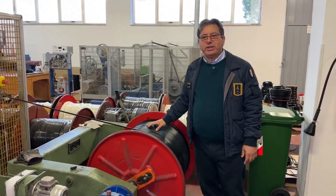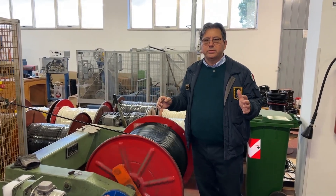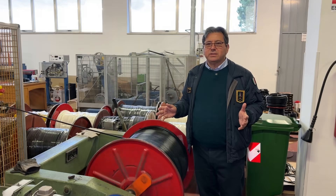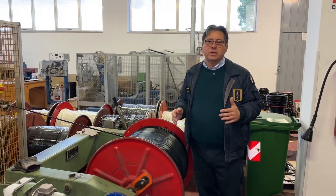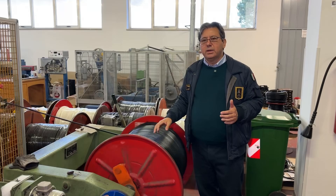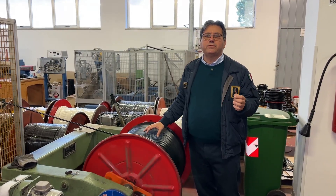So, this machine is called Payoff. The big iron drum could hold 4,000 meters or 2,000 meters, depending on the size. It can be 4,000 meters for the 0.200 or 0.287, and 2,000 meters if it's 0.400 inches.